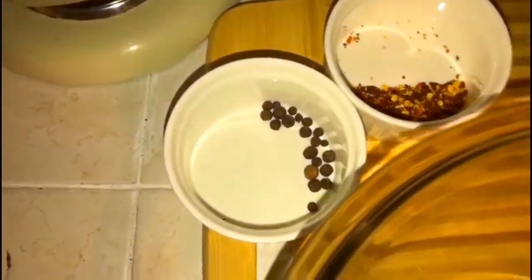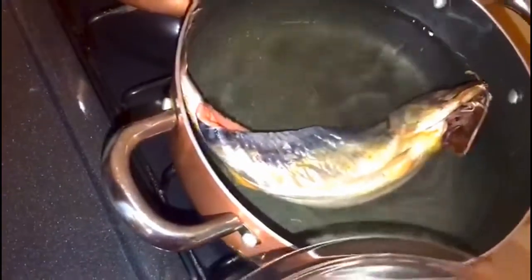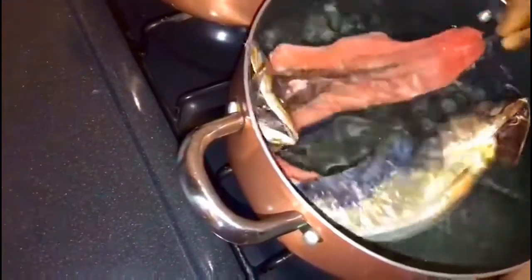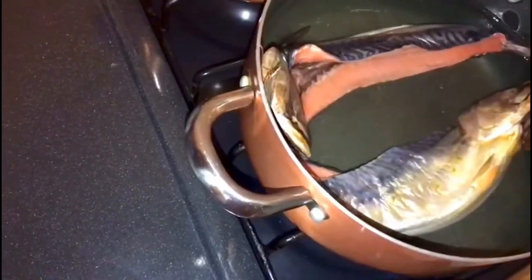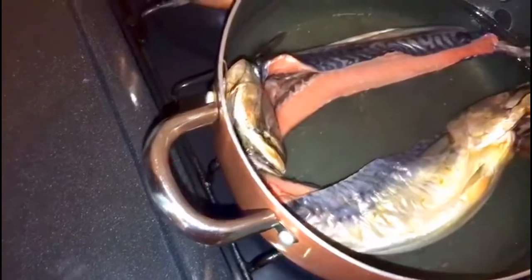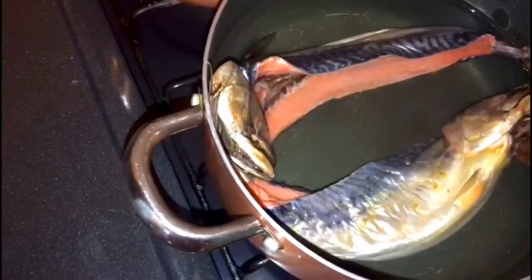Now I'm going to go ahead and start boiling my salt mackerel for the first five minutes. Today I'll be serving this with boiled yam, green banana, and caramel dumpling.